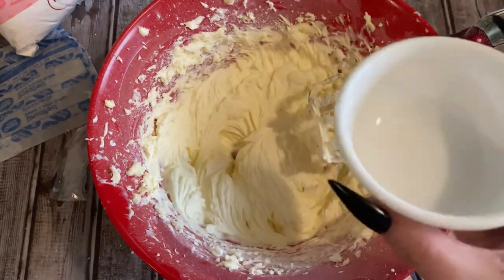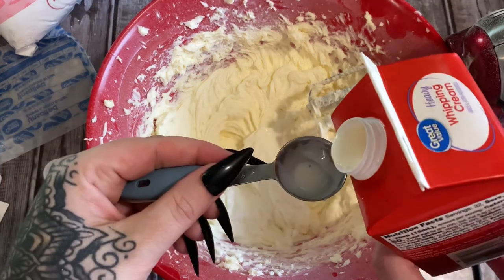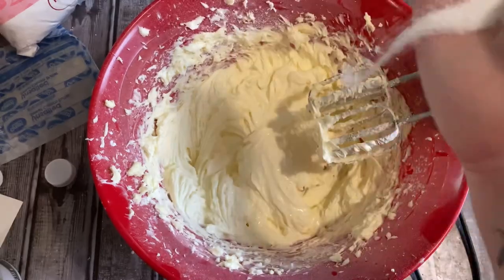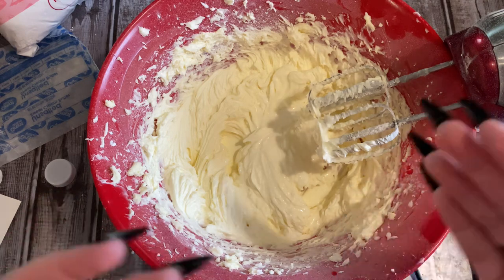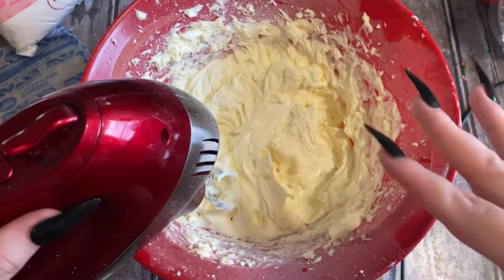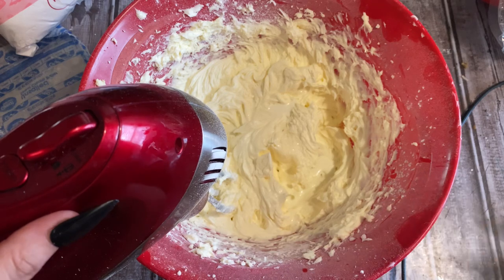Now add in one teaspoon of clear vanilla, one tablespoon of heavy whipping cream, and just a tiny pinch of salt. You might wonder why not just use salted butter — depending on the brand you use, you really can't judge the salt content, so it's best to use unsalted butter and then add in just a little bit of salt. Now cream this all up together and then add in the remainder of the confectioner's sugar and cream that in.